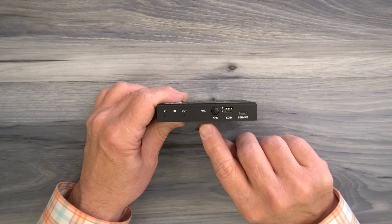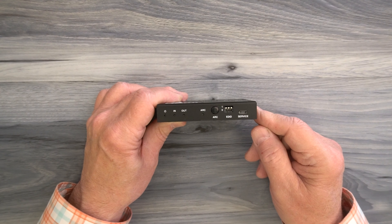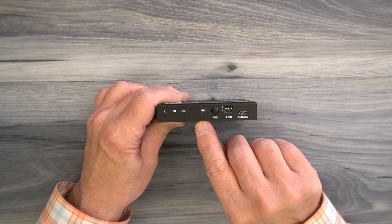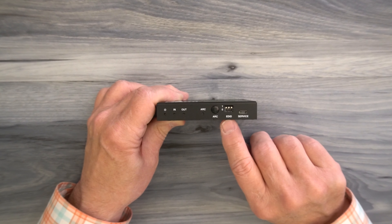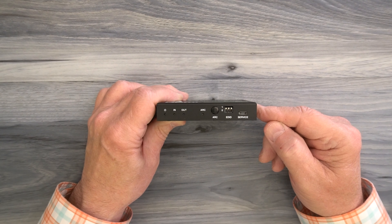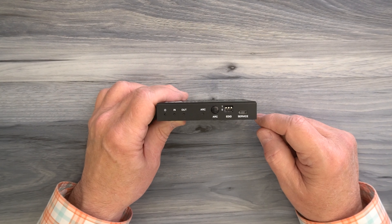To the right is an ARC indicator and ARC button. This unit works perfectly fine with a standard HDMI signal but can also take advantage of the advanced HDMI ARC signal. If you have ARC-compatible equipment, once you make your connections you can tap that button to turn on the ARC function and the LED will come on. To the right of that is a bank of DIP switches used to adjust for different frame rates, resolutions, and audio styles of the media content you're playing — fully explained in the manual. To the right of that is a service port used for updating firmware; you connect it to your computer using a micro USB cable to complete that upgrade.